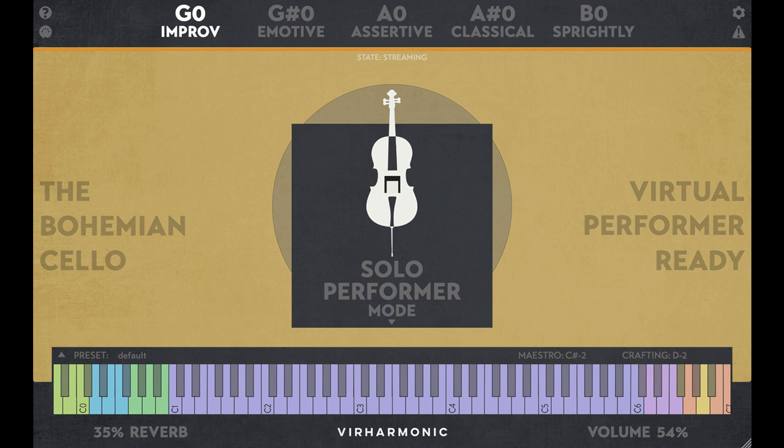New Convolution and Algorithmic Reverbs have been added with spaces including Hall, Chamber, and Studio. The Virtual Performer has been rebuilt from the ground up, and is now more responsive with the ability to play extremely fast.